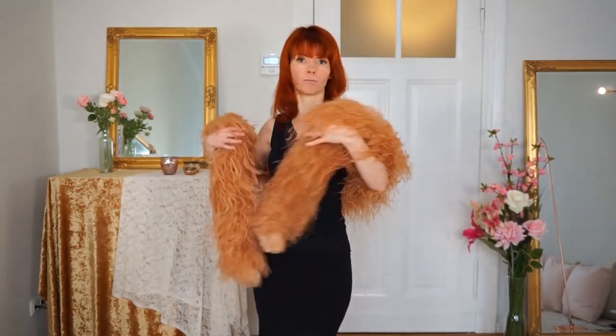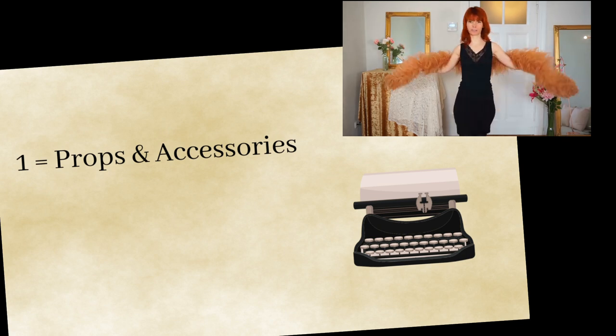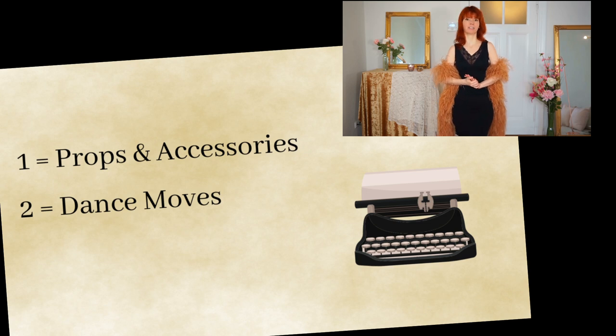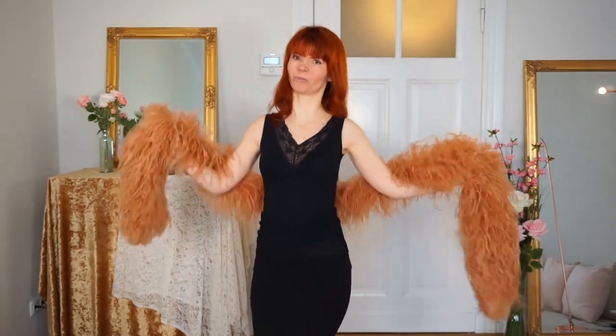But before we do this, I have a very important question for you. I'm really interested to know which kind of videos you would like to see here on my channel. Are you interested in more videos with props like the feather boa or the feather fan? Or are you also interested in videos of dance moves where I show, for example, the shoulder shimmy, the hip shimmy, or grinds? Let me know in the comments below. To make it easy: just type one if you want to see accessory videos, and type two if you want to see videos with dance moves.